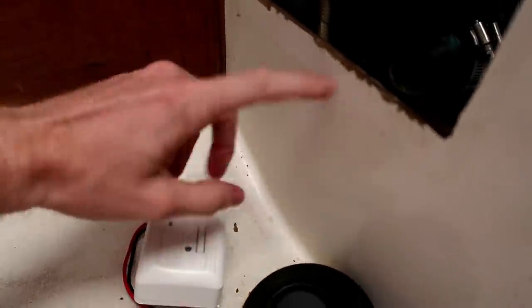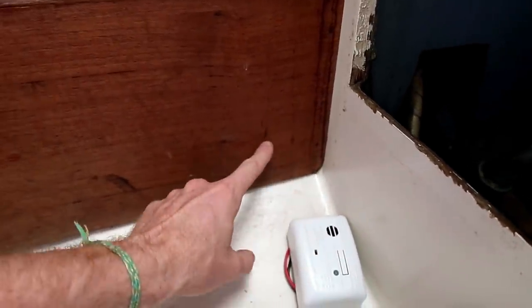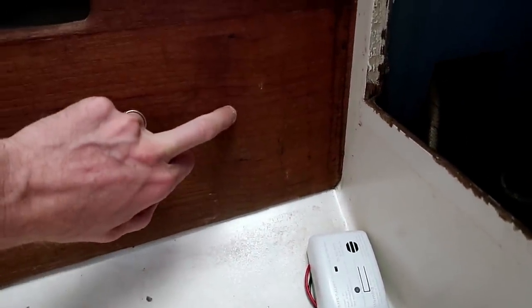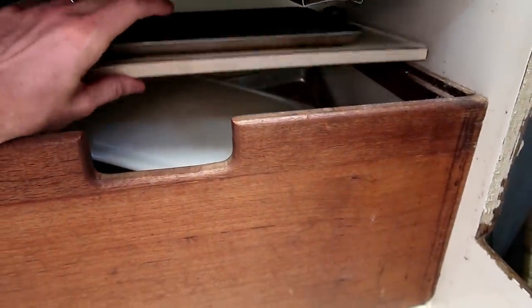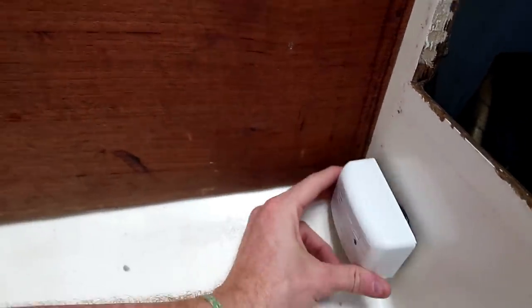So my thought is to mount it kind of right here, because I can drill through this little bulkhead there for the wires. And then I was thinking about possibly drilling a small hole in this piece of wood, because if there is a leak in the hose behind the stove, it's basically going to come down and fill up this area here. And if it does get into this area, it would kind of seep out of this hole and hopefully trip the alarm. I don't know if that's good logic or not, but that's kind of the best I've got.